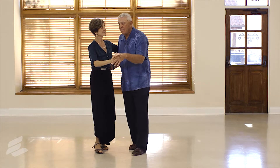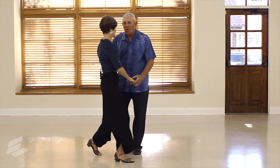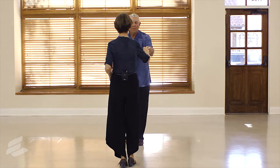Let's try this to the music. Ready and step, touch, three and four, five, six — one and two, three and four, five, six — one and two, three and four, five, six.